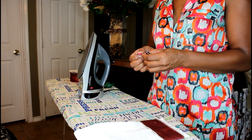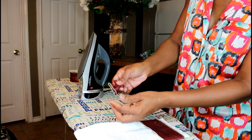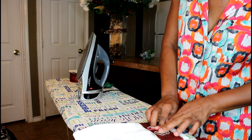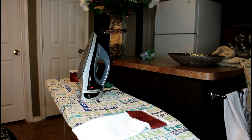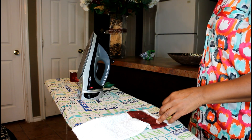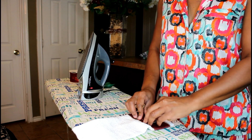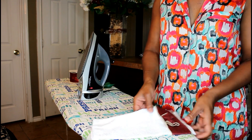And voila, there's your cute little bow! Next, adhere the bow to the towel — still using my glue gun. And there's our beauty!